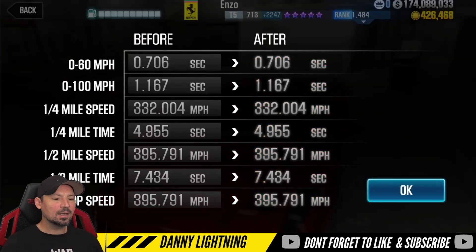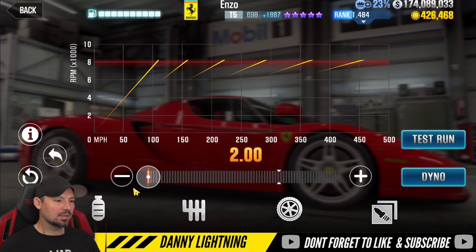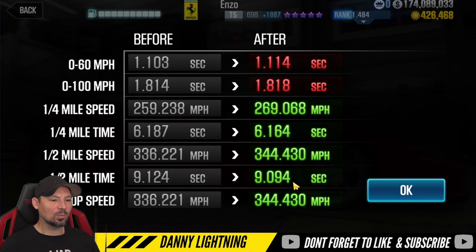Now we're going to switch down to stage 5 and do the same thing. Alright, we've moved it down to stage 5, no stage 6 parts installed, but we do have all the fusions. We still have the nitrous all the way to the right. This time I bring the final drive down to 2.0 and tire pressure stays the same. That seems to be working well on stage 5 — we have a dyno time of 9.094. Let's do some test runs and show you how to drive this on stage 5.